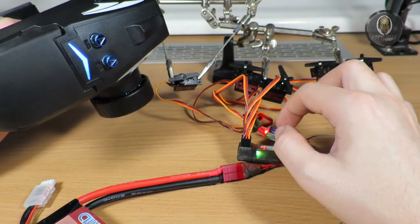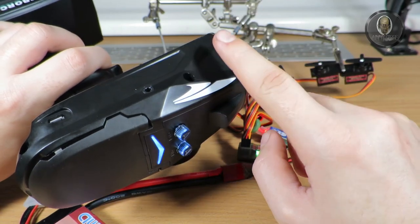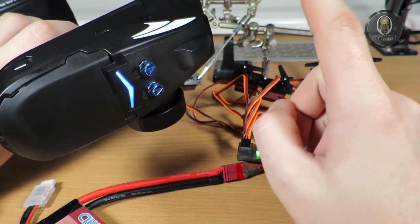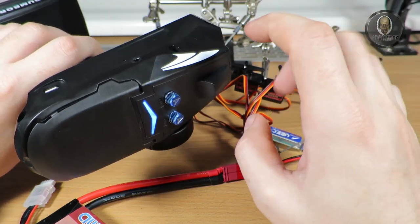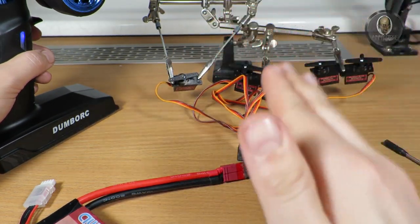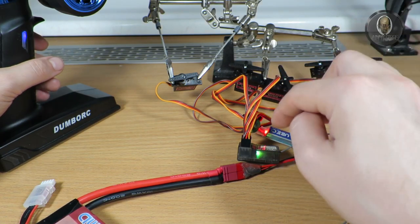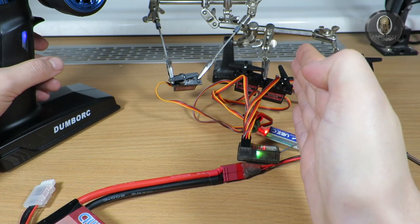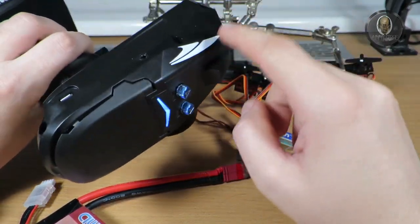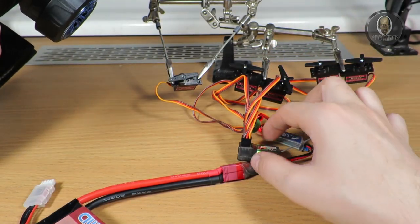The gyroscope is not common on cheap remotes, so that's what makes the Dumbo great — it has a V-mixer to control two ESCs with mixing steering, and a gyroscope. It's really something new to get a gyroscope at this price. It's not very useful on crawlers going over rocks where the steering needs to adjust freely, but it's great on on-road or off-road cars. On off-road cars especially, if it goes straight and hits a rock and starts to rotate, the steering wheels will get it back straight automatically.